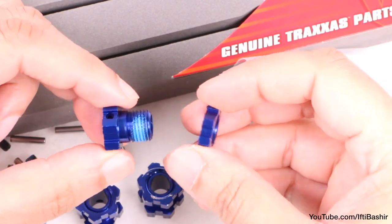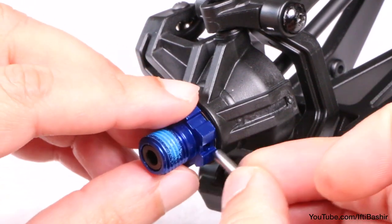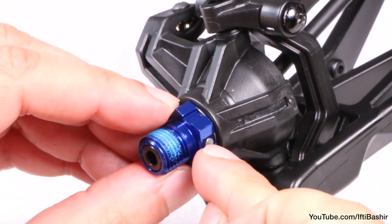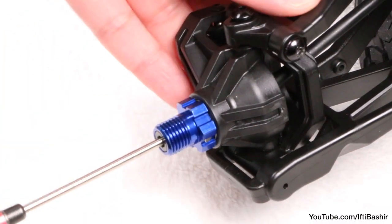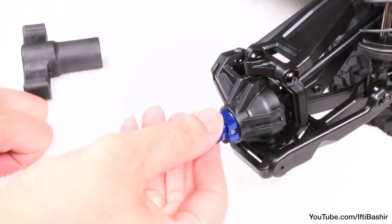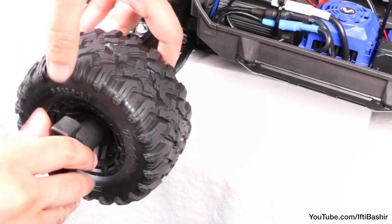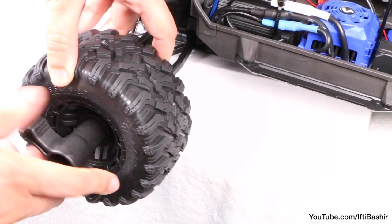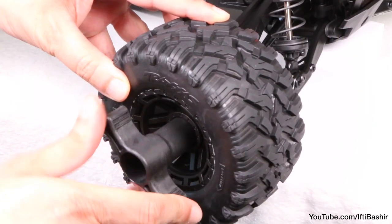Well, almost. We can't reuse the stock hex adapters now, so we need to install the extra parts mentioned earlier — namely the wheel hub and nut. To install, simply insert the wheel hub over the axle carrier and insert the cross pin, ensuring it sits flush, before inserting a set screw to hold it in place. You'll find it easier to use a 17mm hex wrench to hold the hex and pin in place while you crank down. Finally install the wheel and secure it into place using the new hex nut, for which you'll also need the 17mm hex wrench. I'm using the one from an X-Max in this example.